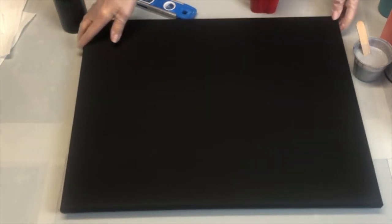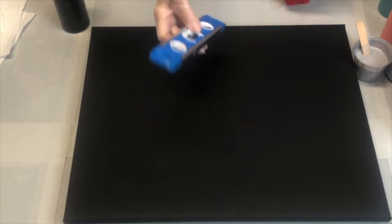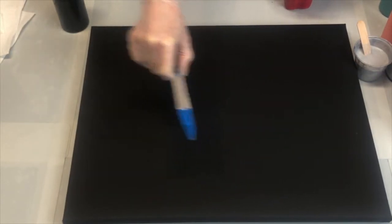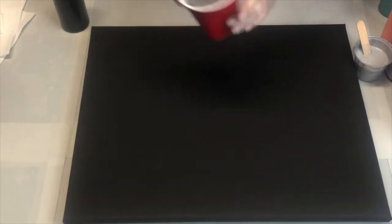Today what we're doing that's really different is we're using a black canvas. I actually purchased it this way. I've already gone ahead and used the leveler to make sure it's level, and it is. I've mixed up my paints and I wanted to show you again — make sure if you do this that you strain your Floetrol, because you can see there's little lumps and bumps in it.